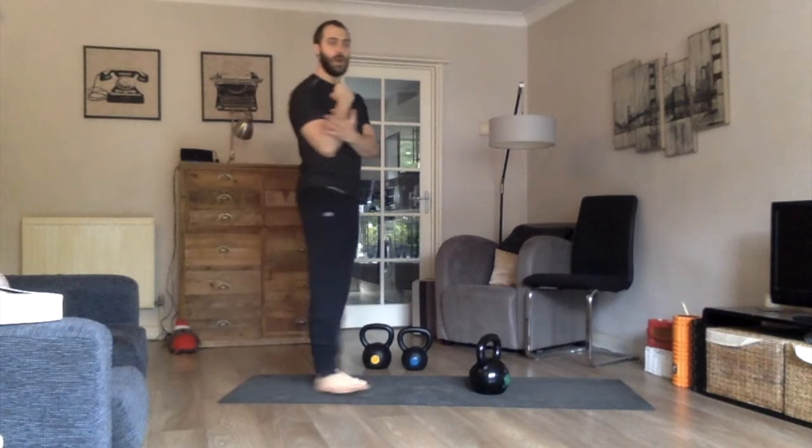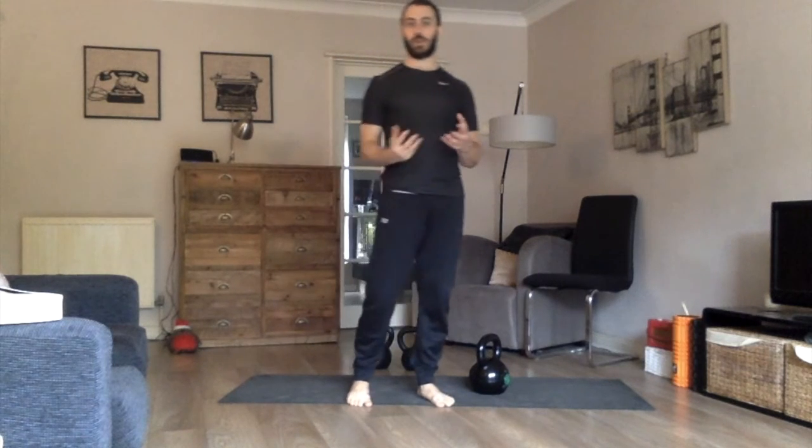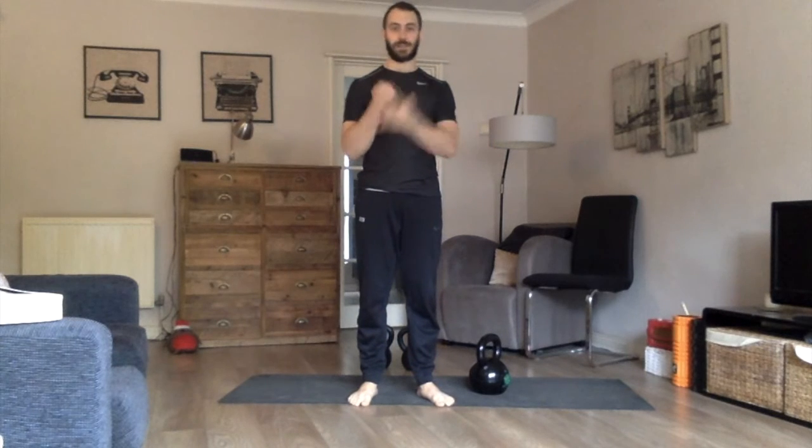Your Front Rack Squat begins with that rack position, as the name suggests, so this needs to be solid. When you're learning the Single Kettlebell variation, I highly recommend that you practice this position. Get the kettlebell into place, walk around, and make sure that holding the kettlebell on the arm feels natural and feels solid. If the weight feels heavy or it feels like it's not in the right position, you're going to have a hard time loading this movement heavy. The Front Rack Squat variations, both the Single and the Double, start with that rack position — it may be that you need to spend some time getting comfortable here first.